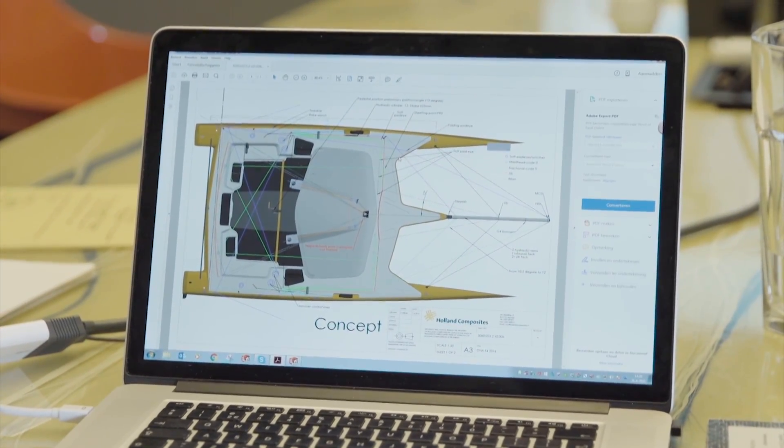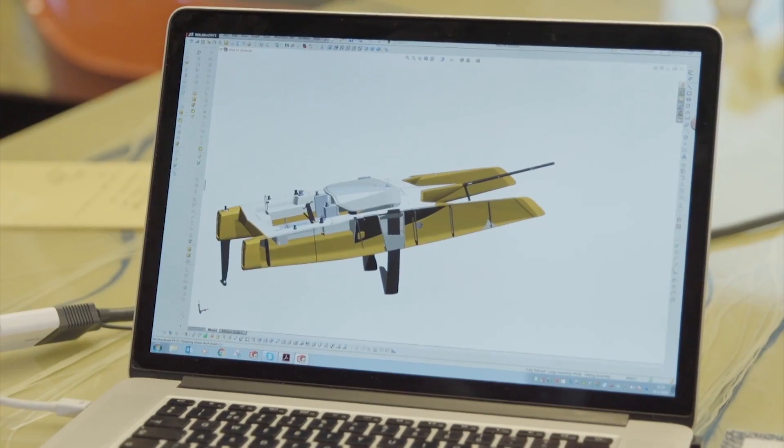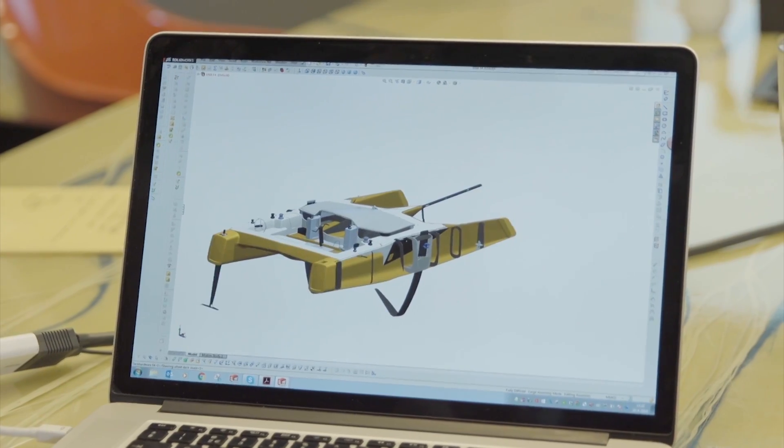The most unique thing is that it's a foiling catamaran. The foils are not only lifting the boat, but also stabilizing the boat. So it's a very smooth and fast ride.